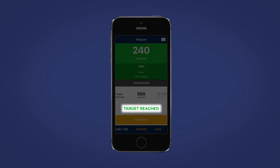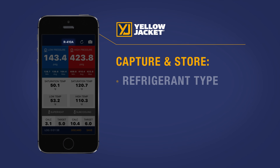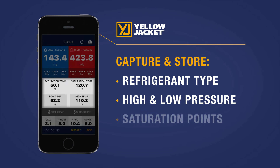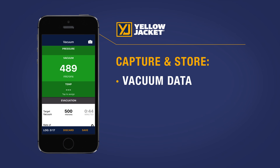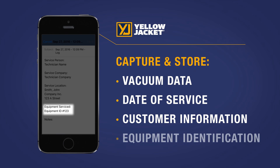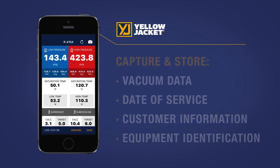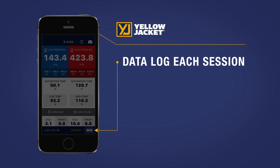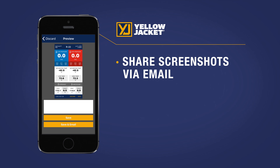In addition to being able to capture and store data like refrigerant type, high and low pressure, saturation points, superheat and subcooling values, vacuum data, date of service, customer name and location, and even specific equipment identification, the new 2.0 version app also allows you to data log each session. So you have a precise and permanent record of how the equipment was performing and when the job was completed.